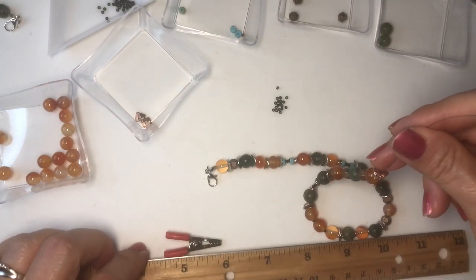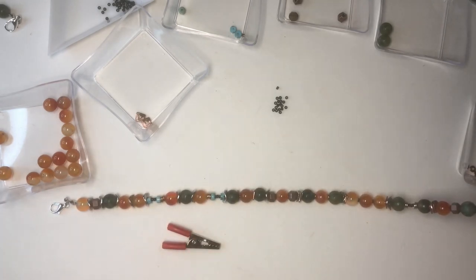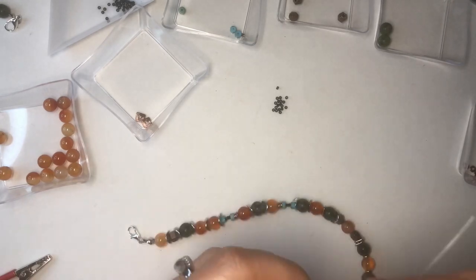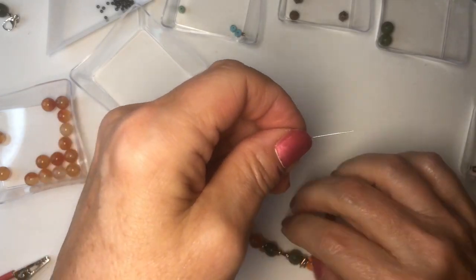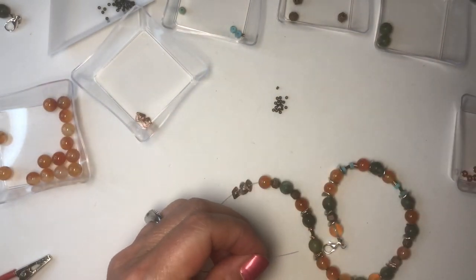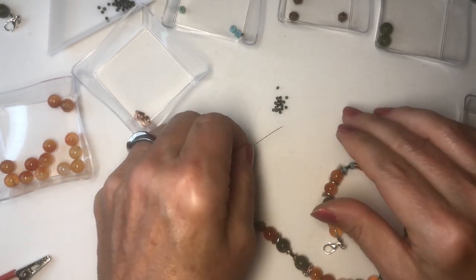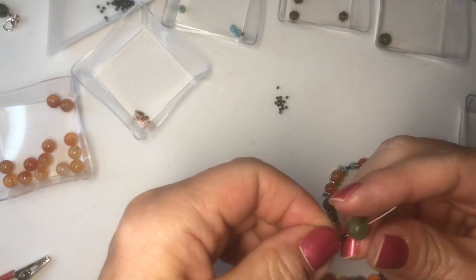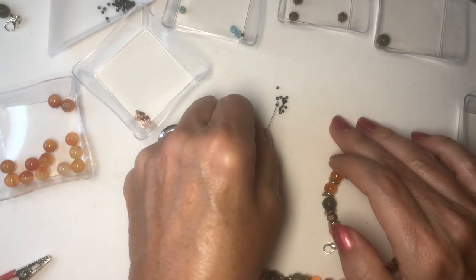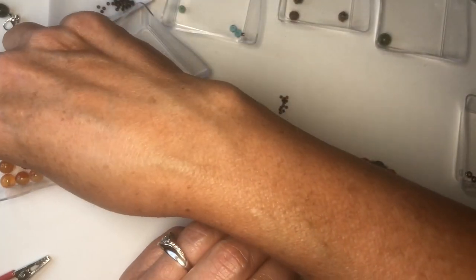Let me see how long this is — it's 11 inches. I usually make it to about 14, a little bit bigger than 14. I usually measure it around my wrist. So now we're going to do a green, or a carnelian, one, two, three, and a green, one, two, three, and then a carnelian.